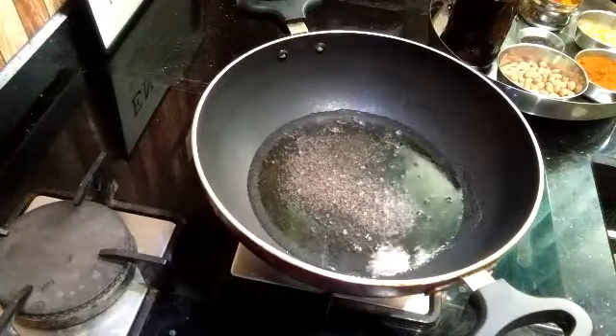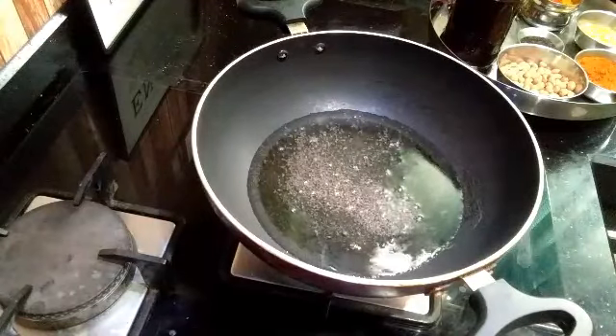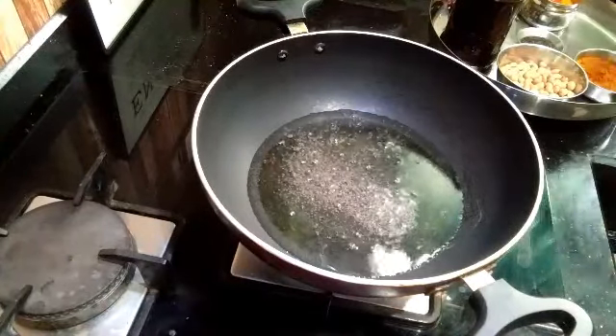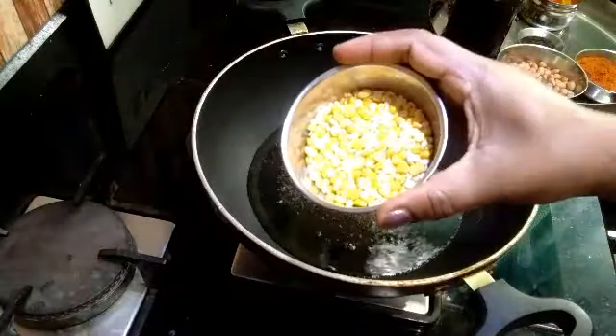First, put the sauce on the heat with a little bit. I am going to put it in a little bit.